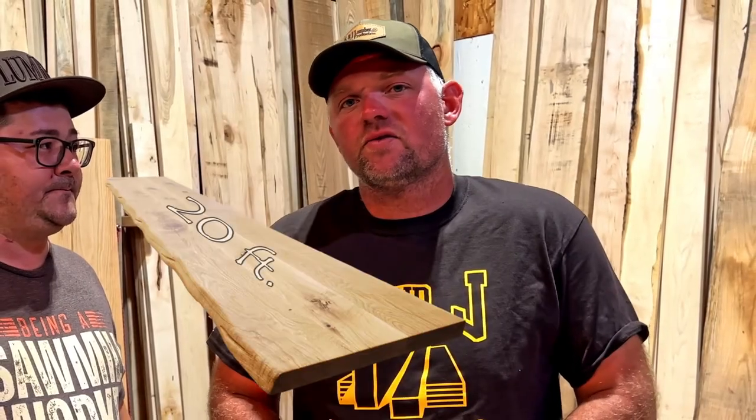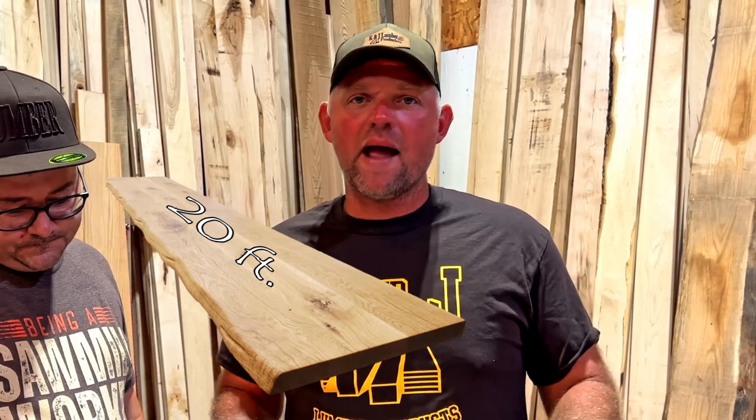Do we have 50-plus inch wide lumber? No. The longest we can cut is 20 feet. The widest we can cut, if everything is absolutely perfect, is about 28 inches. Even 24-inch material is very difficult to come across — you have to have really big logs that are really nice, and it doesn't happen that often.